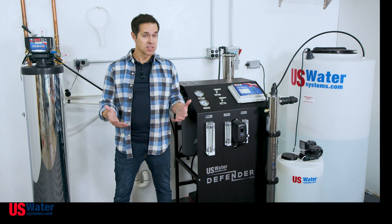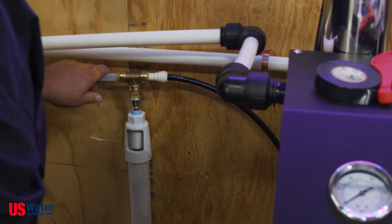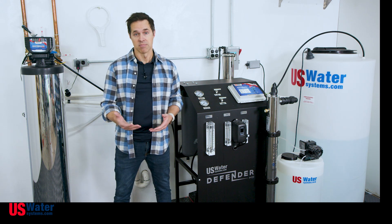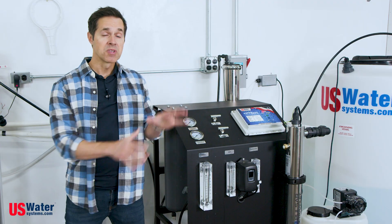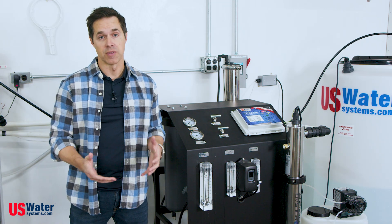Here's another thought: will the system have access to a drain? The RO system is going to need to create drain water in the process of making clean water. We also need to consider what type of water we have coming in. What's the water quality? Do we need a water test? Is it city water or well water? What's the water pressure? To support a system like this, we need an absolute minimum of 35 psi feeding the system at the feed flow rate for the system size.